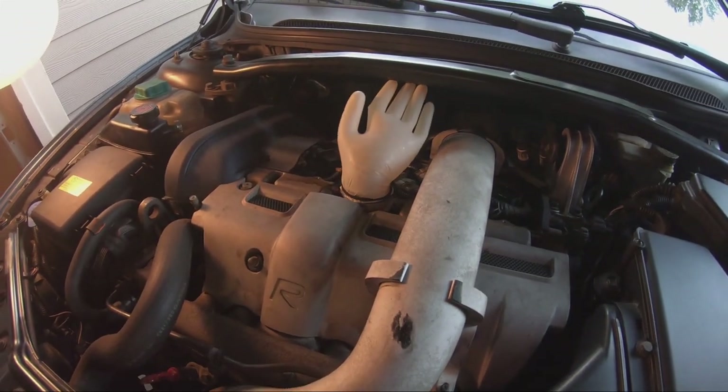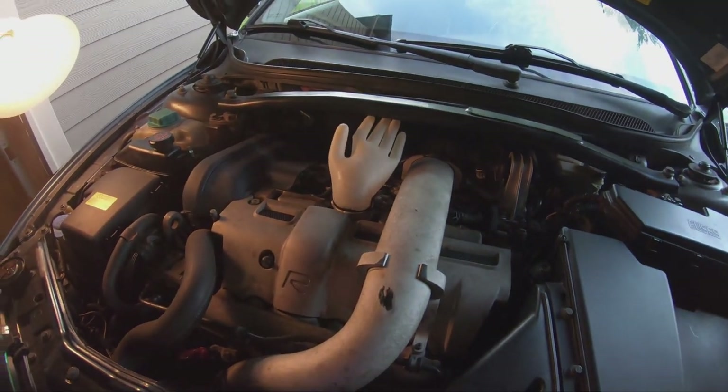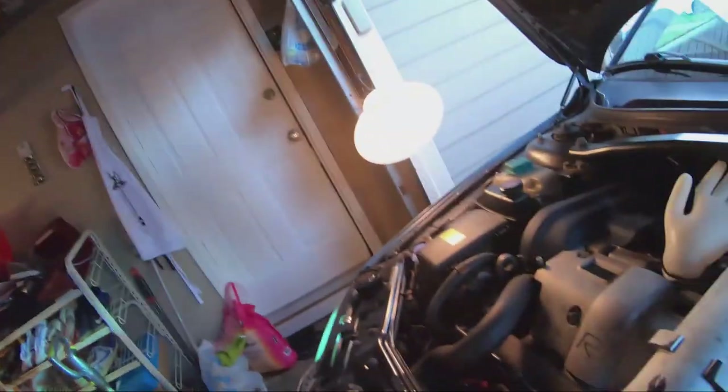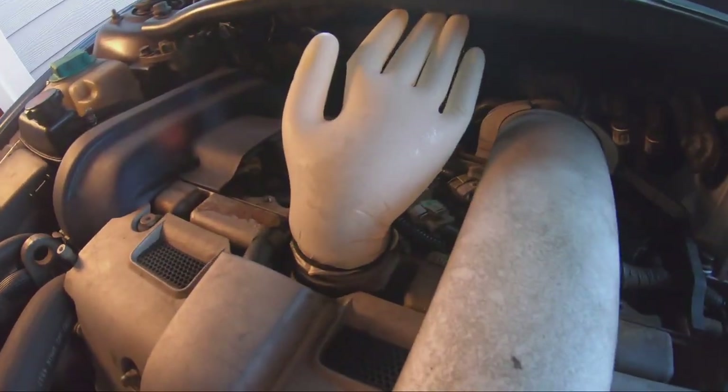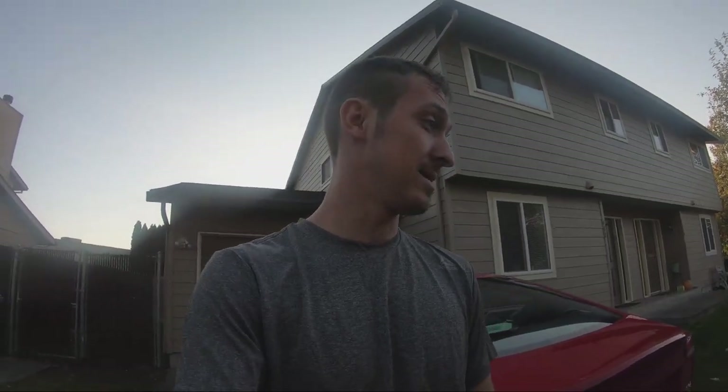So we went to IPD and got the whole PCV kit — the hose, everything, every single bit you can replace in the PCV system. We took off the intake manifold, which is a pain-in-the-butt job to do. It took us probably around four hours.